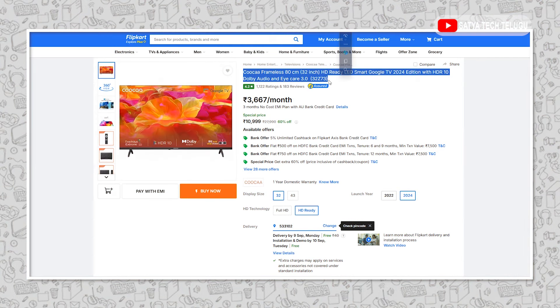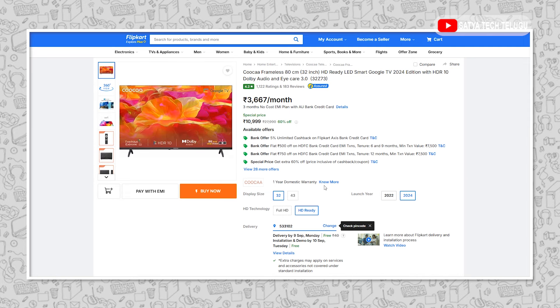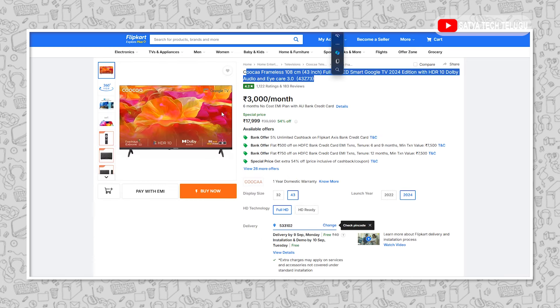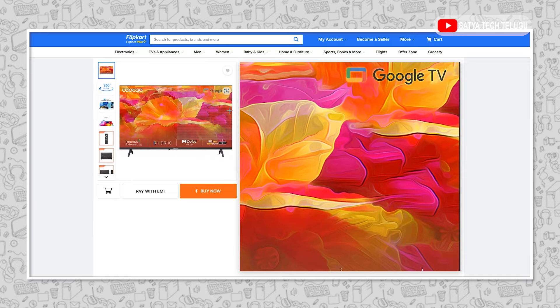Next, we are going to talk about the Display Vision. The 32-inch uses an HD Ready Panel with a resolution of 1366x768p. The 43-inch uses a Full HD Panel with 1920x1080p resolution. This is the default mode of display.